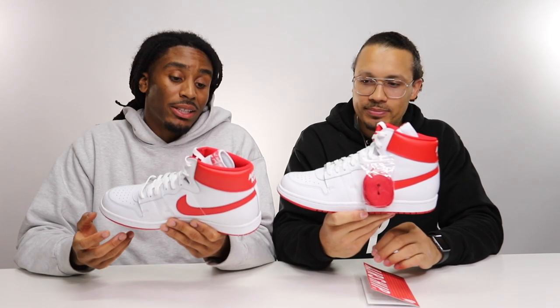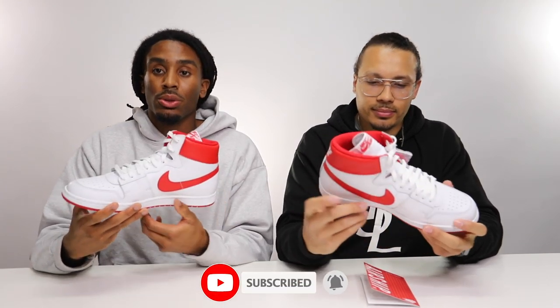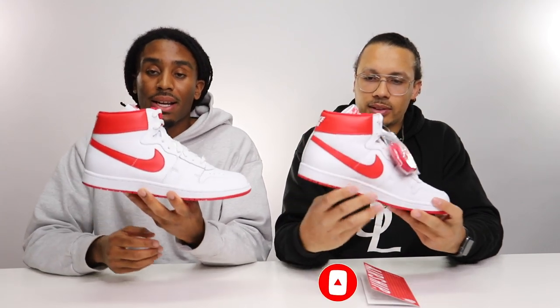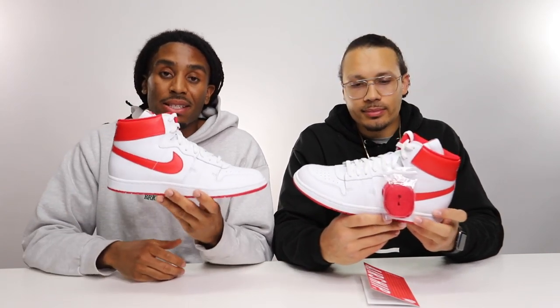It definitely gives you those OG vibes but brings you to 2019, so I can't be mad at that at all. I would have expected the shoe to be a little higher — shoes back then had a higher cut — but this is high top for nowadays. Overall, I think it's a really really clean shoe. If this shoe released by itself I wouldn't want anything to do with it, but because it is part of a dope pack and it has amazing history, this will be a cop for me for sure.